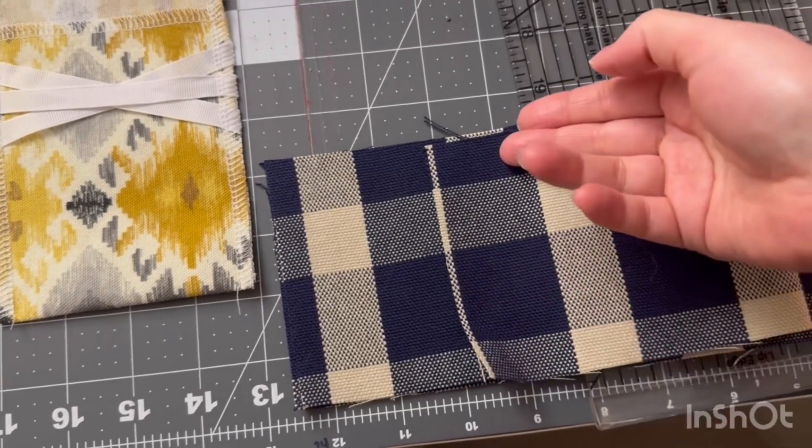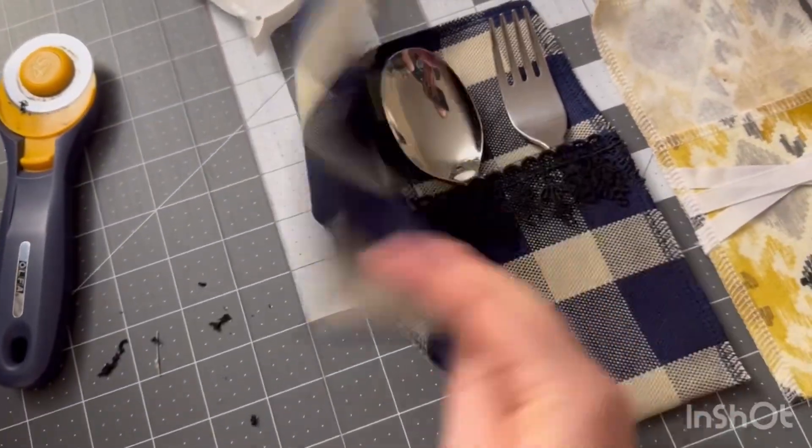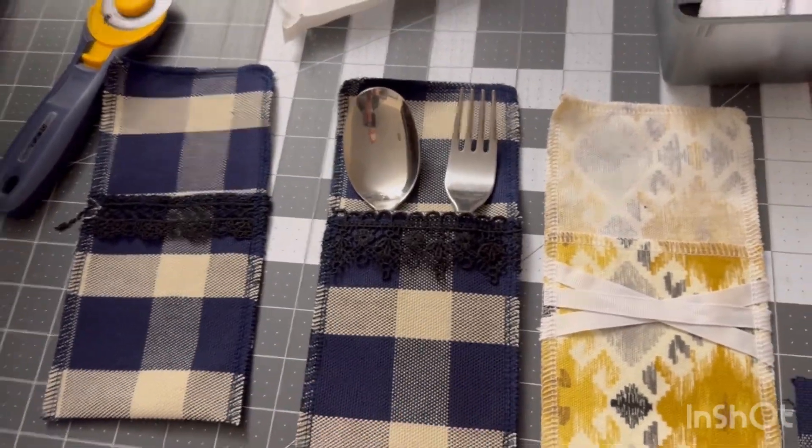Fold the fabric up, put your embellishment, and then serge around the three sides — and that's it! It is so easy, super simple project. Let me know what you guys think in the comments down below, please don't forget to like and subscribe, and have a wonderful day.